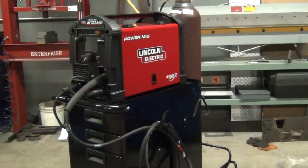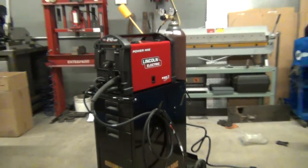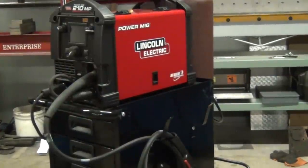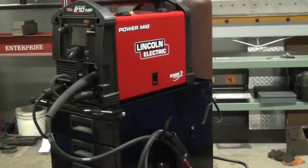I'm going to walk over here and fire this up. The welder is on a Harbor Freight cart — they're actually a very good cart for the money. I highly recommend them. Go in there with your 20% off coupon; it's well worth the money. So I'm just going to walk over here and turn the welder on.